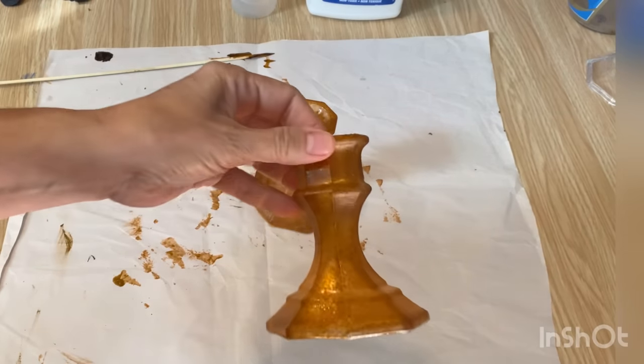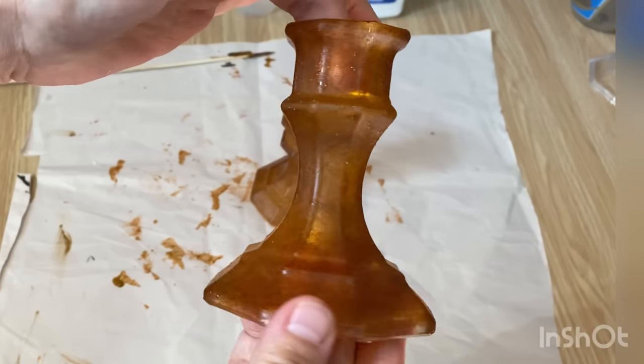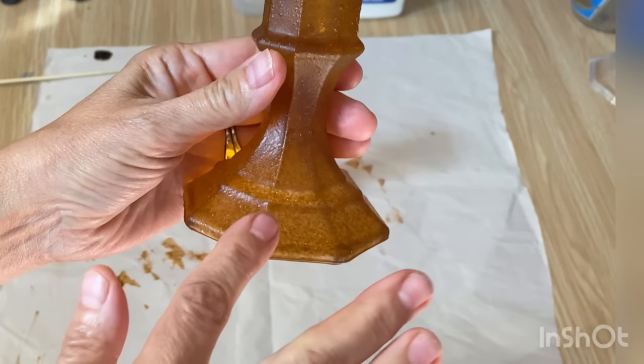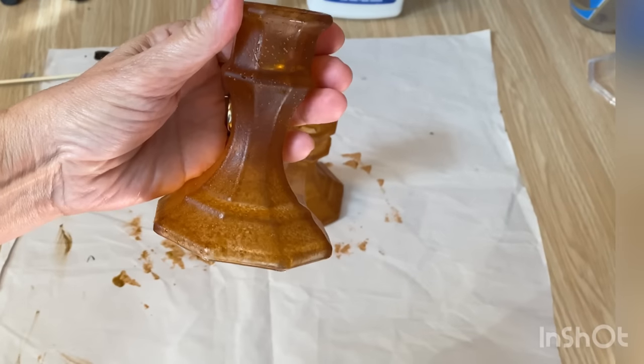I've got them all done and they're dry and I love them. They look old and vintage, and sponging it on gave them a little bit of a textured look. Now I'm ready to seal them up.